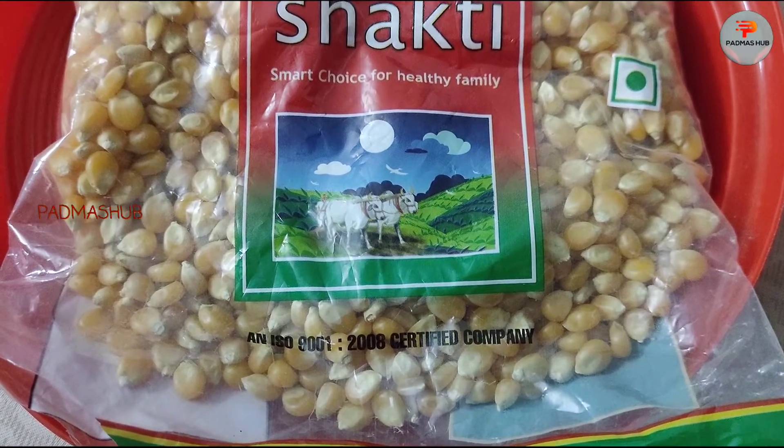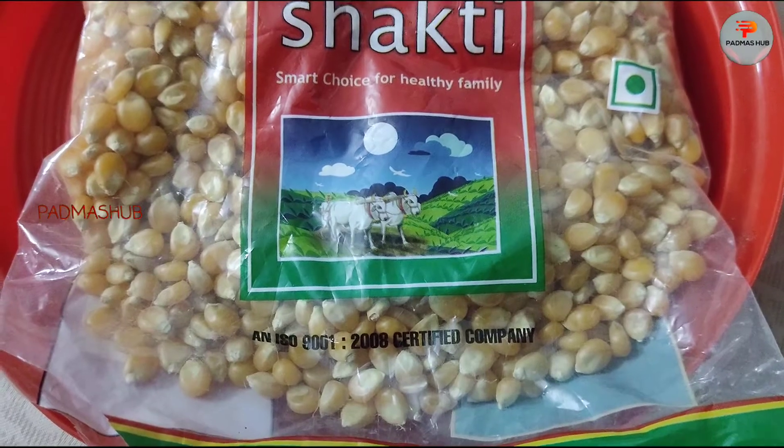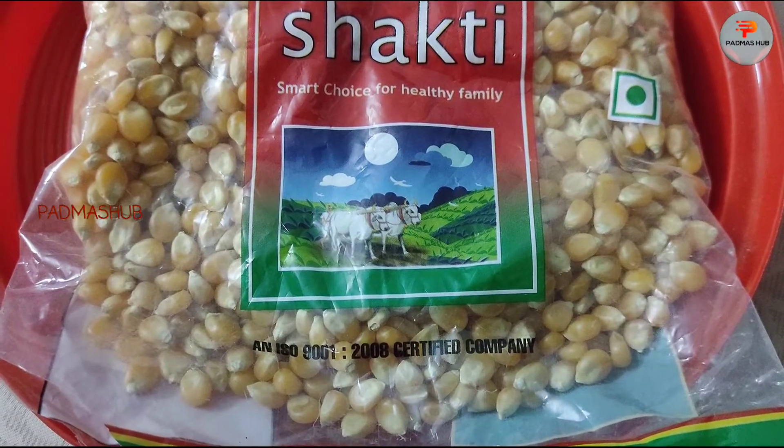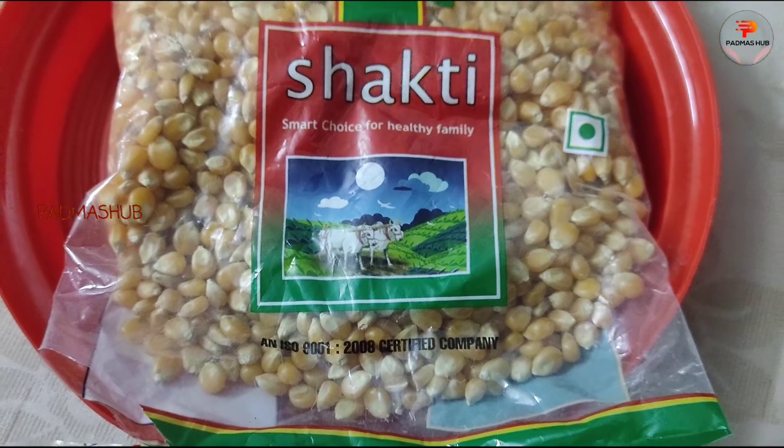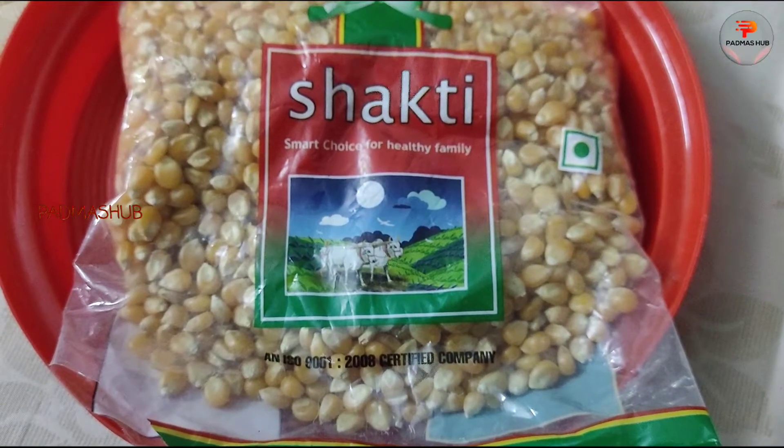The main ingredient in the popcorn — you can buy it in the store. This one costs around $80 to $90.